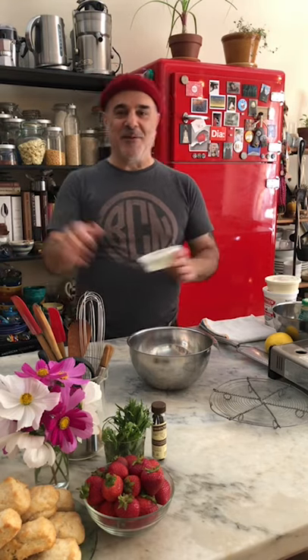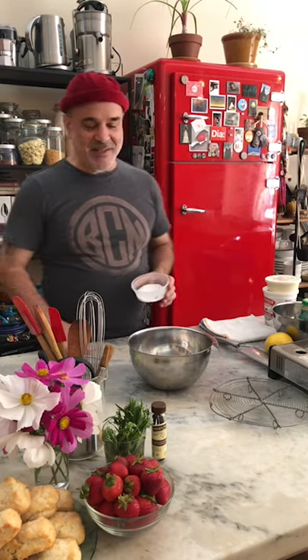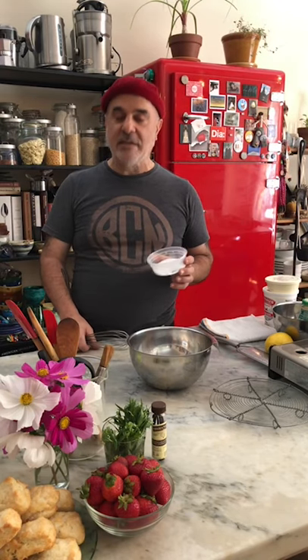So you would do the same calculation if you did cup for cup — two cups of regular all-purpose flour, or two cups of cup for cup. So here we have half a teaspoon of salt, half a teaspoon of baking soda, two teaspoons of baking powder, and one tablespoon of sugar.